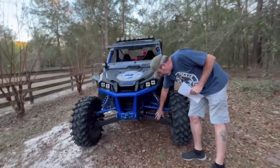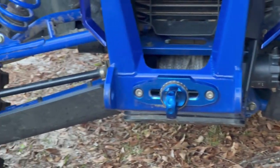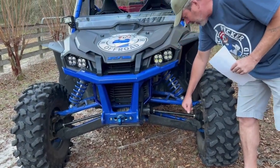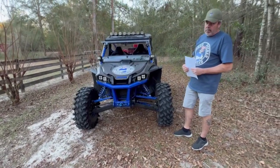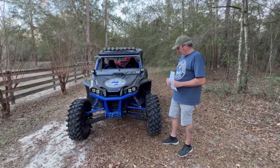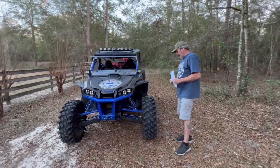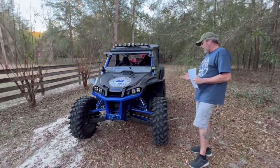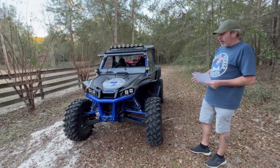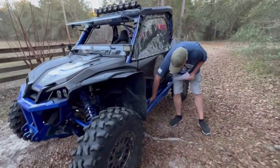I do have Trail Armor skids on the A-arms and trailing arms, and I highly recommend those. I've bottomed this out on many rocks and have yet to bend an A-arm — which would have happened many times over. I've had people following me without skids who bent their A-arms on the same trail. Next time I'll go Trail Armor all the way around, including the rock sliders that wrap around.